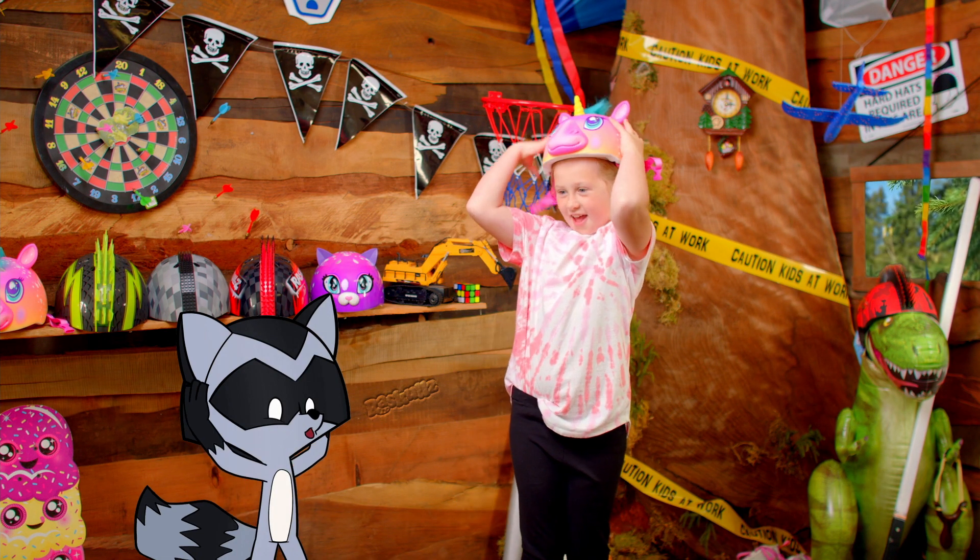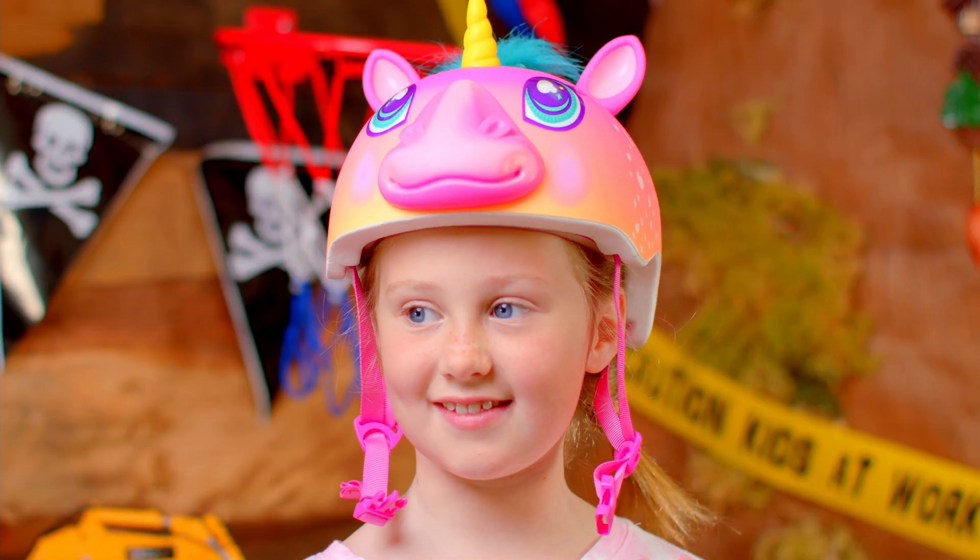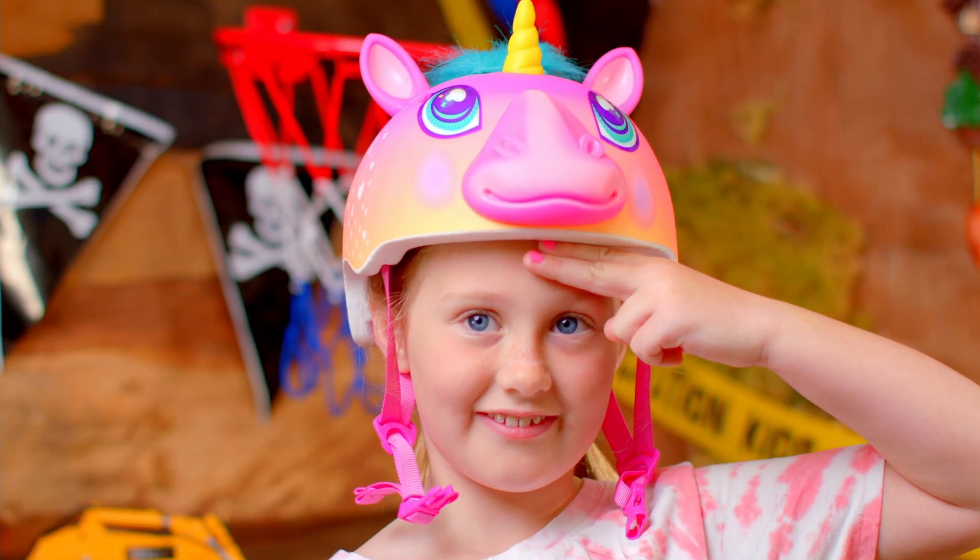First, slap that helmet on your dome and make sure it fits just right. You're going to want the helmet about two fingers above your eyebrows.